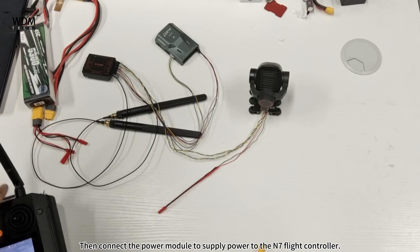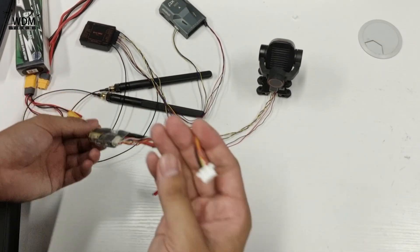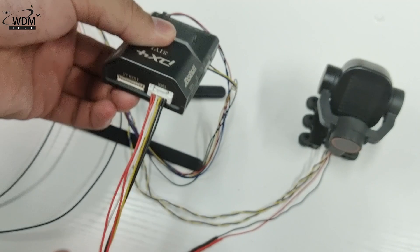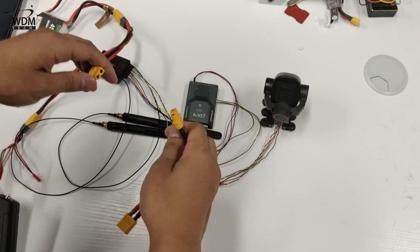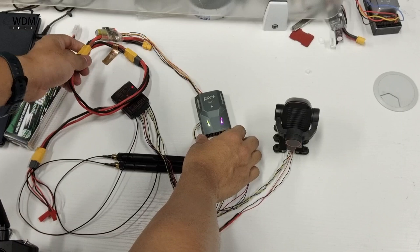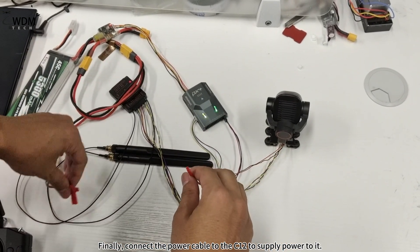Then connect the power module to supply power to the N7 flight controller. Finally, connect the power cable to the C12 to supply power to it.